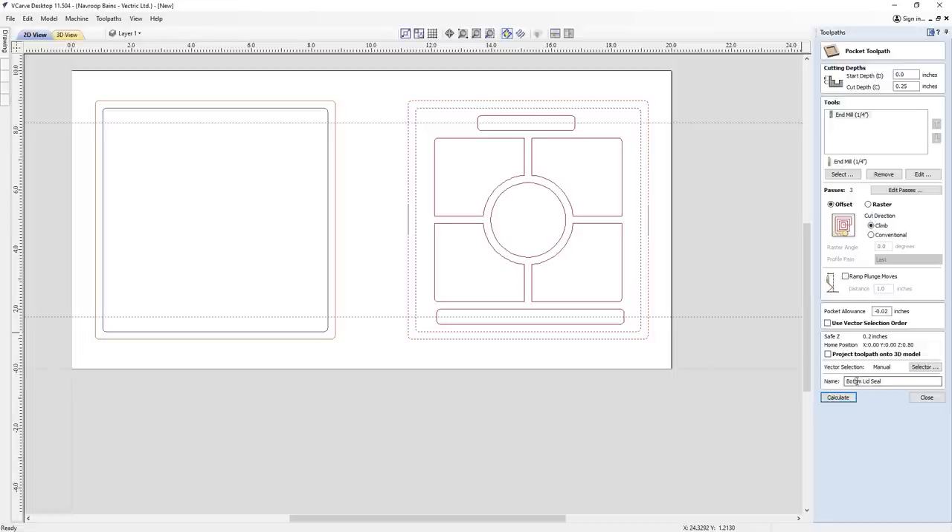The next one is the bottom lid seal. I went for a depth of 0.25, stepping down just a little around the seal. The key detail here is the machining allowance — I've gone for minus 0.02, which makes the machining go inwards by 0.02 inches so the lid fits snugly on top. Right now at 0.25 each they won't fit quite right, so you machine a little material away to get a snug fit. You can also save this toolpath and run it again separately on the machine to fine-tune the fit if it's too tight.